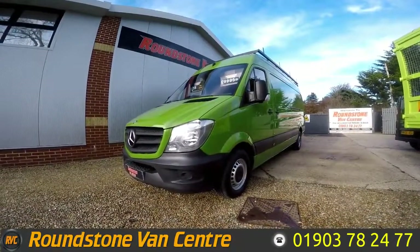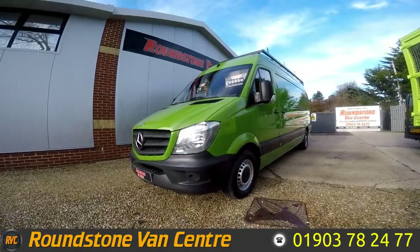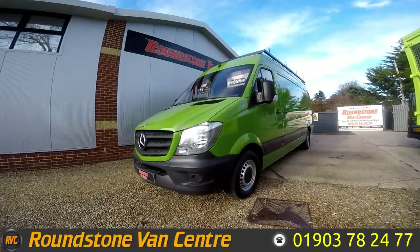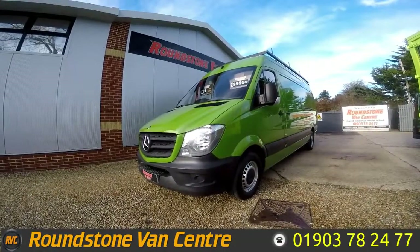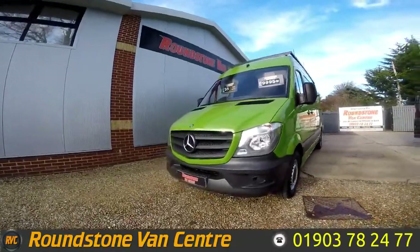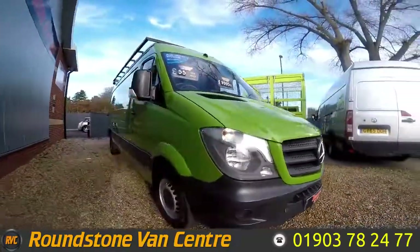Hi, my name is Mark. I'd like to show you around our Mercedes Sprinter 313 Blue Efficiency CDI long wheel base panel van. This is a 2013 model and it's had one owner from new. It comes with full main dealer service history. As you can see, you can purchase our Sprinter for as little as £55 per week.